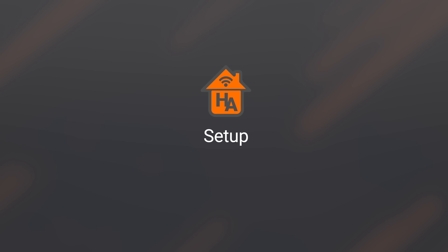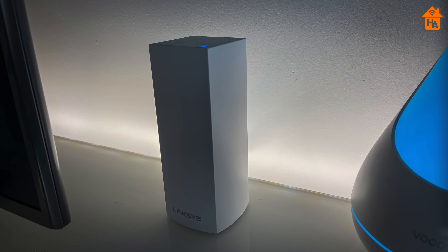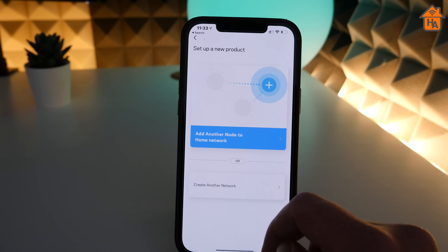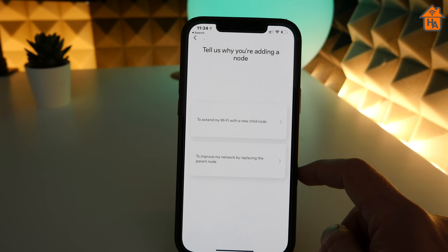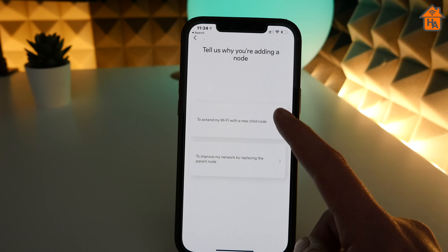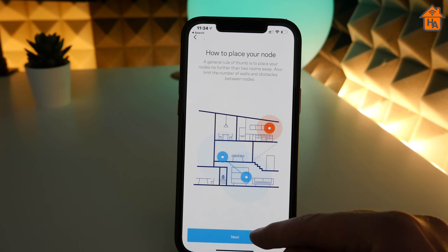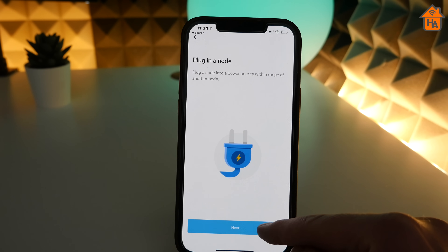Starting with setup — despite this device offering so much functionality, this has been one of the easiest devices I've set up. The entire setup relies on an iOS app to walk you through the process, providing clear, easy-to-follow instructions. I placed the main VELOP node in my living room near my modem and completed the initial setup, then placed the remaining two nodes in my studio and one in the dining room. With the help of the app advising on location suitability, I was able to place them throughout my home.